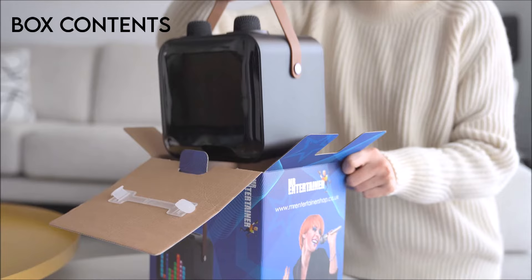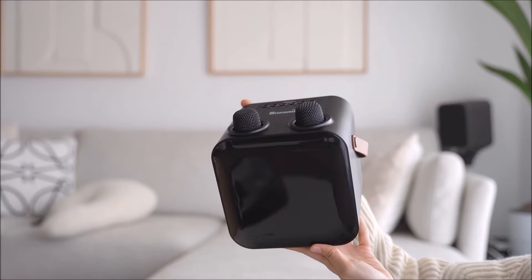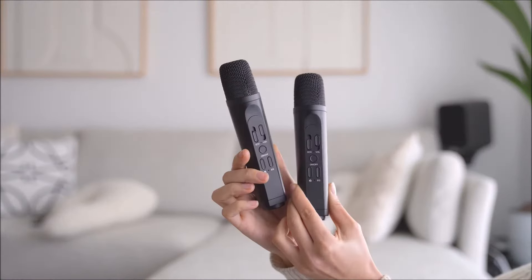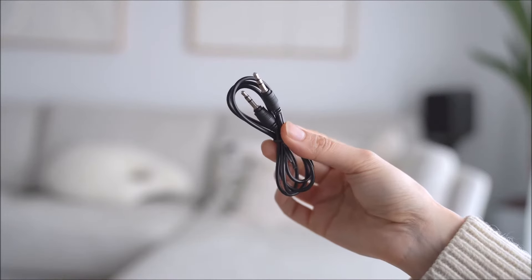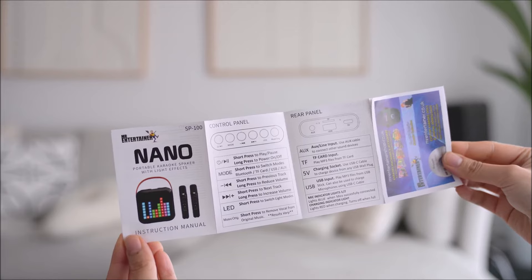First off is to check the box contents. You should have one Nano karaoke machine, two microphones, one USB-C charging cable, one mini jack audio cable, and one instruction manual.